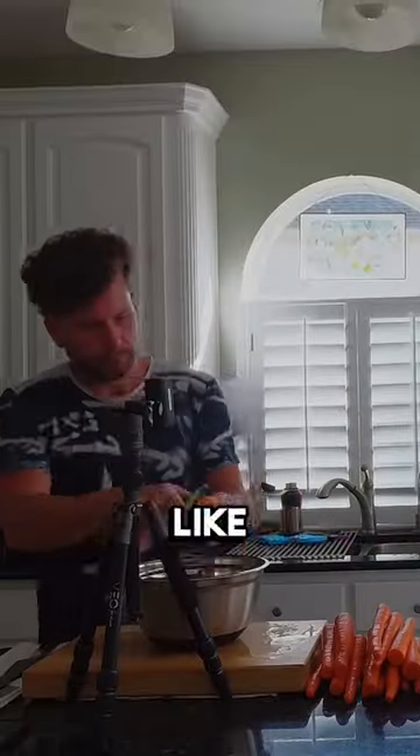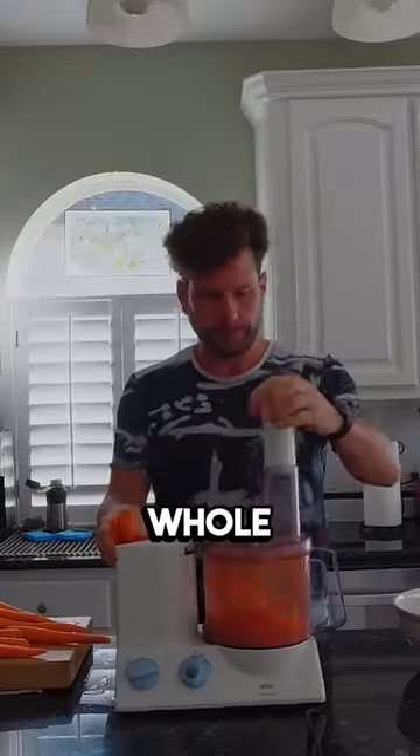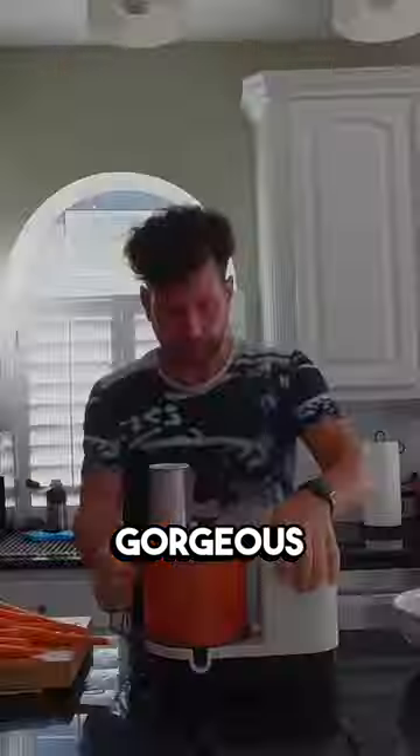Hi, this is Eric. Welcome to my kitchen. Let me tell you, there's nothing quite like the satisfaction of preparing a whole fish, especially a gorgeous red snapper.